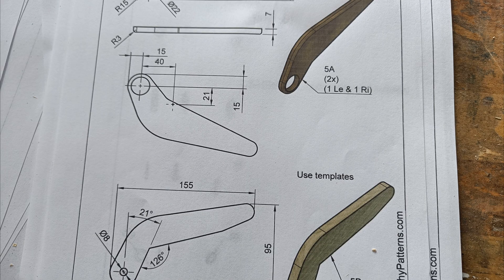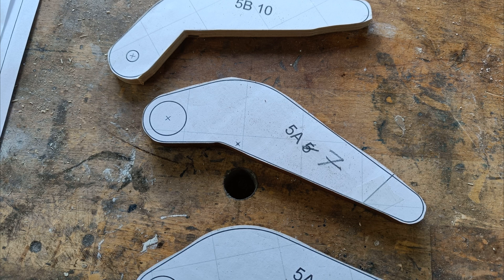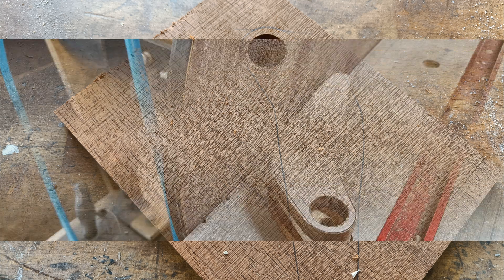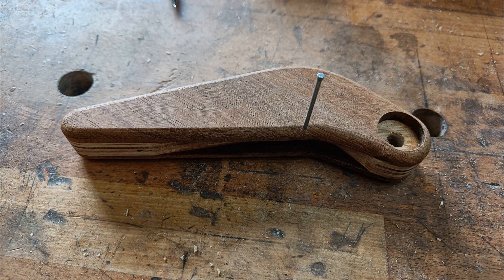Making the handle. The handle parts — oops. It's better to first drill the hole and then saw the outside profile. Sanding the pieces flush. The handle is ready.